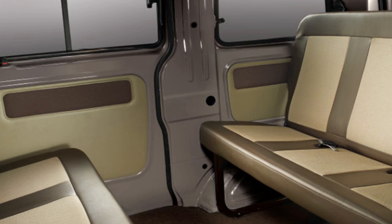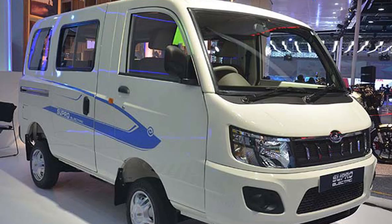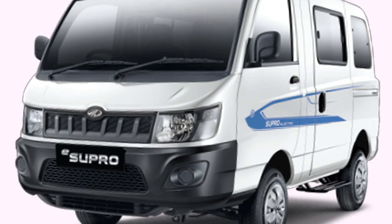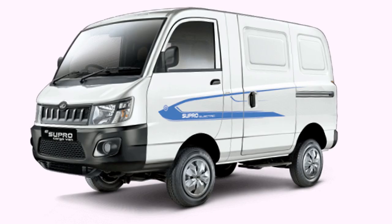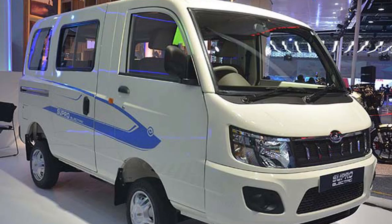Vehicle warranty is 2 years or 40,000 km, and battery warranty is 3 years or 40,000 km. Gross vehicle weight is 1,920 kg and curb weight is 1,320 kg. Front brakes are disc and rear brakes are drum. Tyres are 13-inch tubeless radials, with McPherson strut and coil spring front suspension and leaf spring rear suspension.